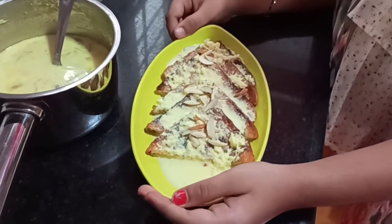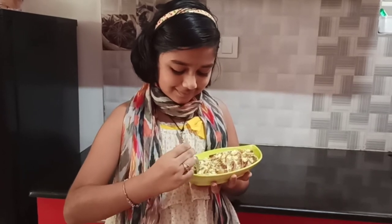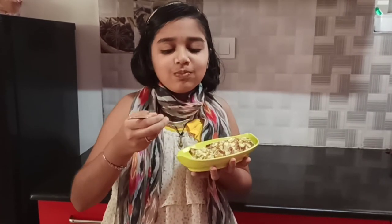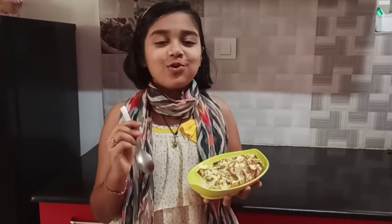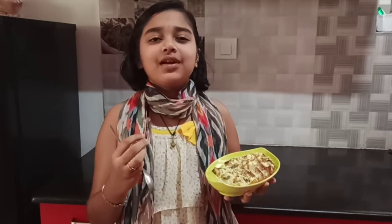Let's taste it. It is so yummy! All the rabdi is absorbed into the bread and that bread is so yummy. I like this very much guys. I hope you guys also like it as much as I do.